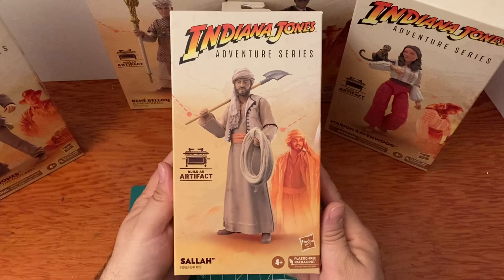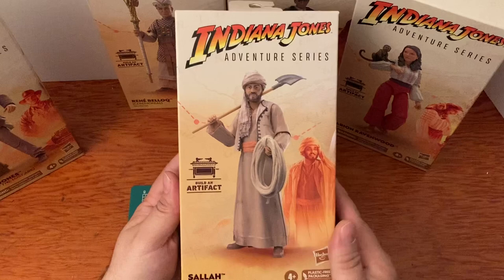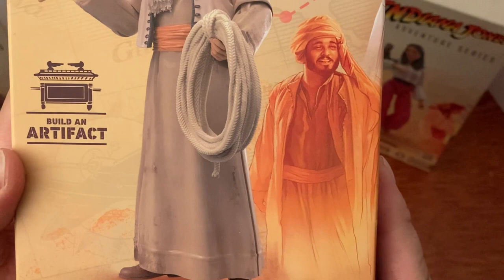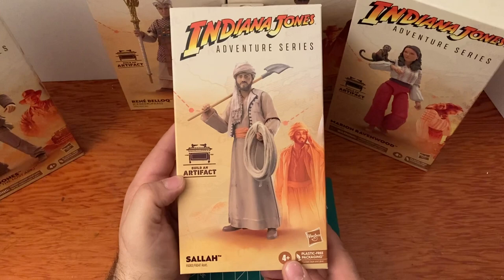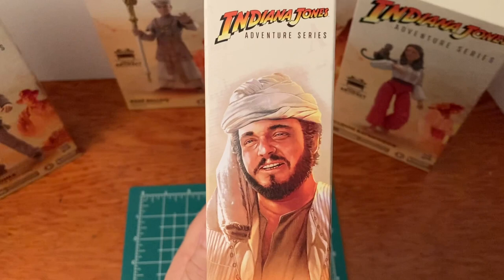Next we have Indiana Jones's right-hand man in the movie. He is from Cairo and runs a construction company — the guys working on the dig site searching for the Ark. There he is with the rope and shovel, same outfit as in the movie. The artwork on the side looks just like him — great packaging. This packaging reminds me of the resin models from years ago of Indiana Jones — Harrison Ford and Sean Connery as his father. I still have those around, might bring them out sometime.